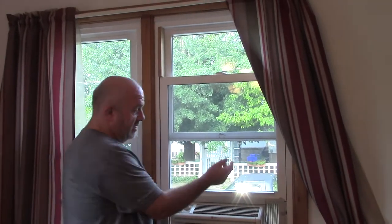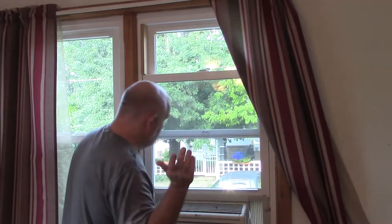Why do you say that? Somebody can come by, throw open the window, and there goes the air conditioner on the street. Or somebody can come in from the outside, slide everything up, pull the air conditioner out, climb in, and steal your stuff. You don't want that either.